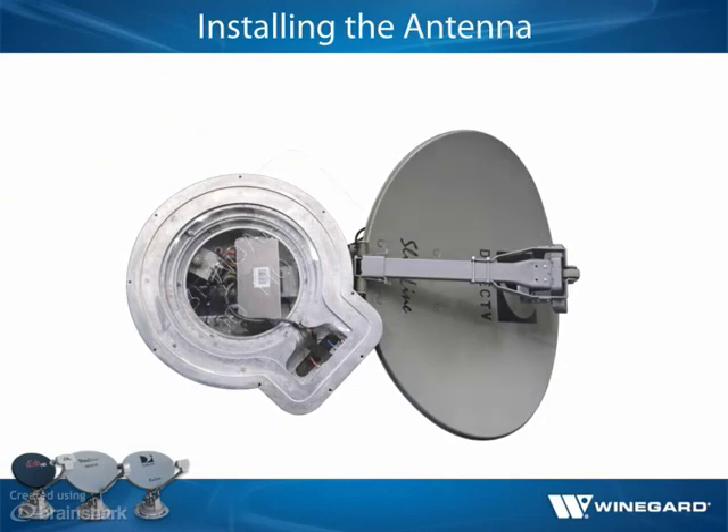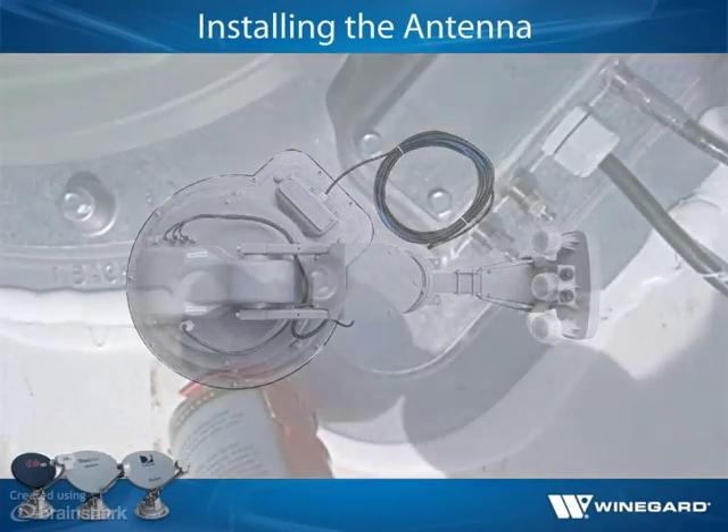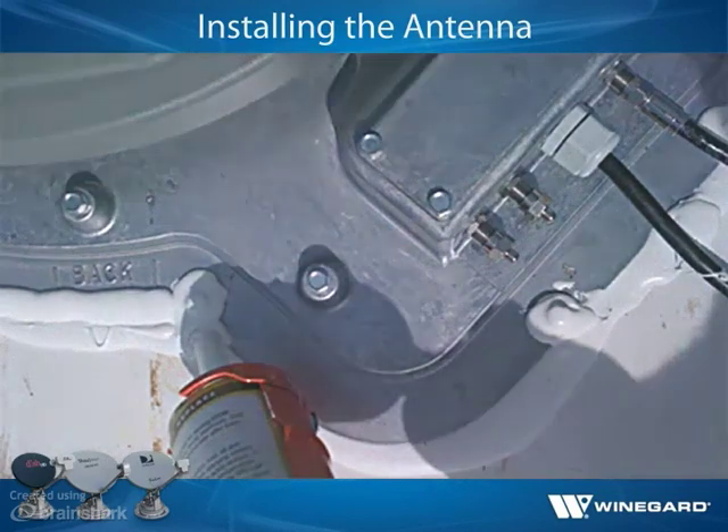After applying sealant, place the antenna back in the traced area and screw the antenna to the roof with 9 mounting screws. Apply sealant where the transition plate meets the roof and over the screw heads.